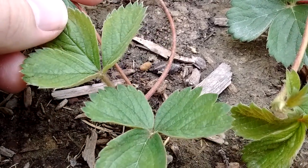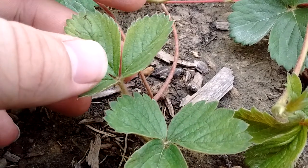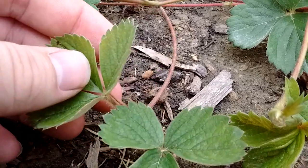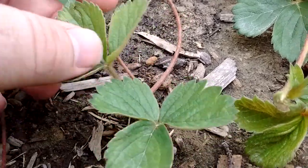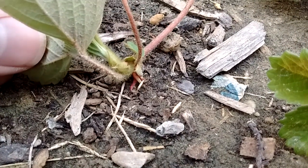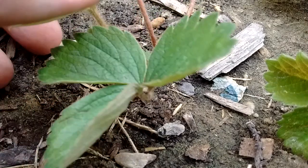All you have to do is cut off the little rope vines and go plant it somewhere, and you've got more strawberries wherever you want. Or you can let a strawberry plant take off and it will send out these runners, and wherever it touches the earth it'll start forming roots and spread the plant.